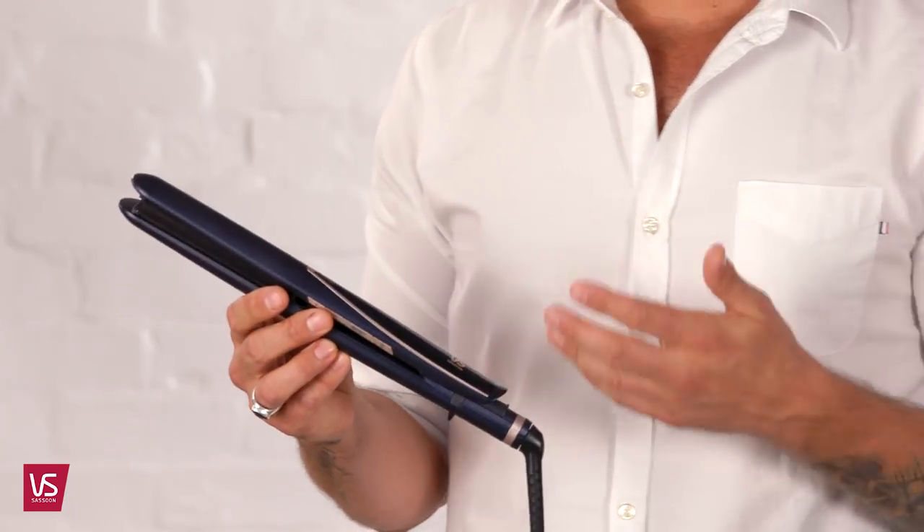Hi, I'm Rob Reeves, VS Sassoon stylist. So let's chat about the digital sensor straightener. Its sleek design is perfect for silky and straight results in one pass, or curls and waves that look amazing.